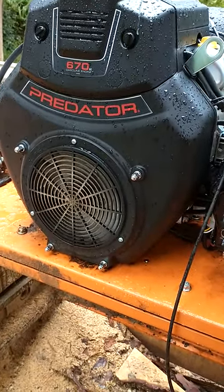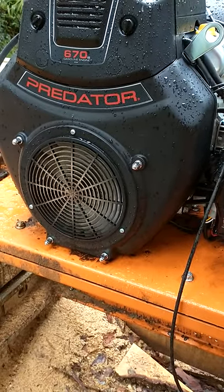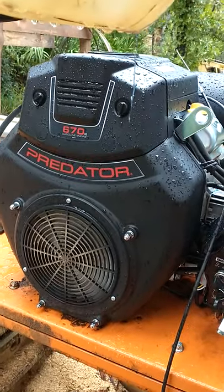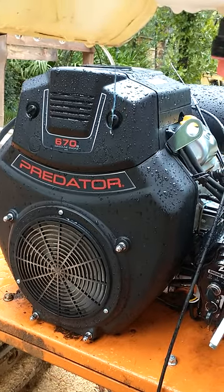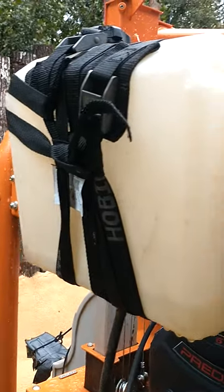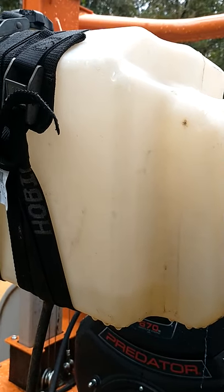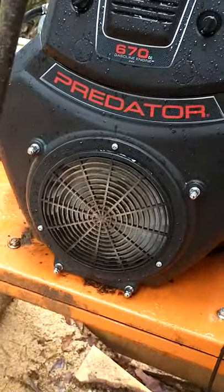The Predator 670cc is only 20 or 21 horsepower, which is a couple horsepower less than the original motor. On the top there is no fuel tank, and I didn't realize this until after I bought it and brought it to the mill. I went to a local lawnmower repair shop and was able to get a used fuel tank from a zero-turn mower for around $10 and kind of strapped it on there just to get us through.